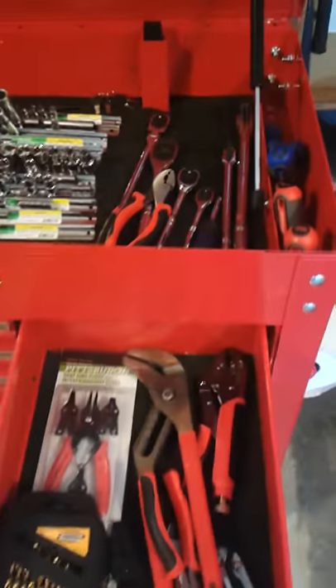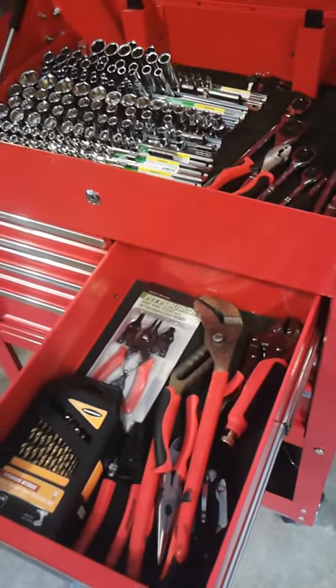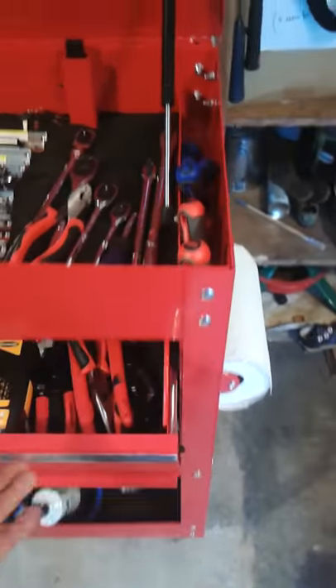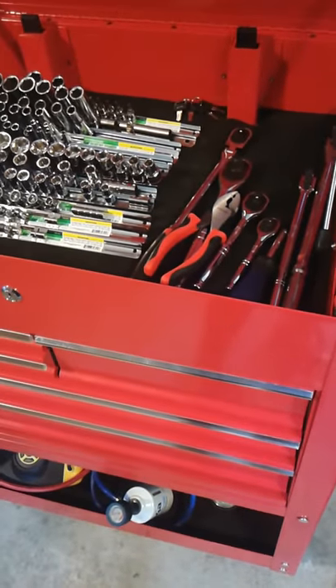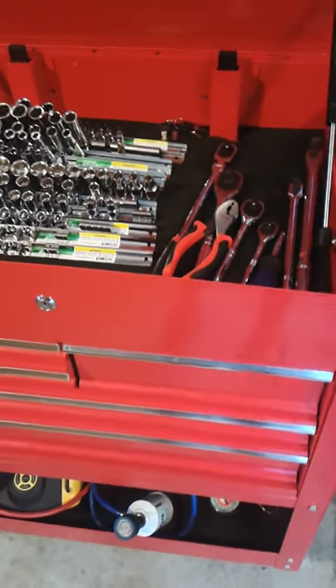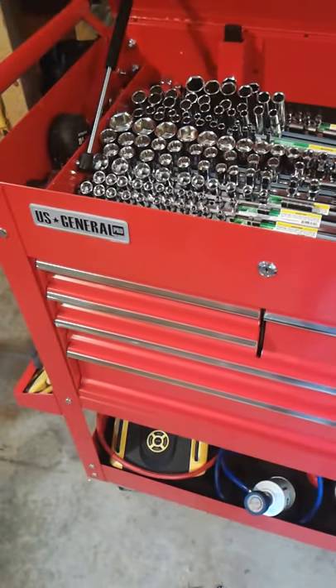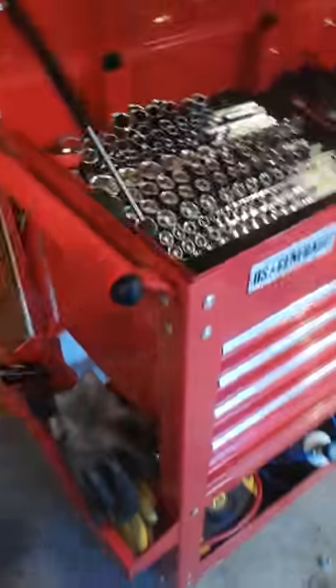This cabinet uses roller ball bearing drawers. The drawers themselves slide very well — they're nice and strong, not flimsy or weak. They slide out very smoothly, and when you push them back in they lock in place. It feels very smooth and very well manufactured.